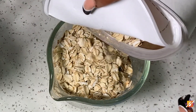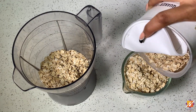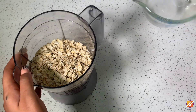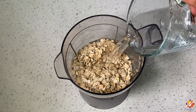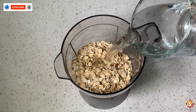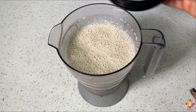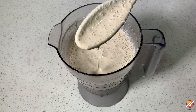Now for our second method. I'm measuring out my oatmeal once again into my blender. You want to measure because you need equal parts oatmeal and water — for every one cup of oatmeal you use, you need one cup of water. Go ahead and blend this until a nice smooth puree is formed. Just look at the consistency — it is perfect.